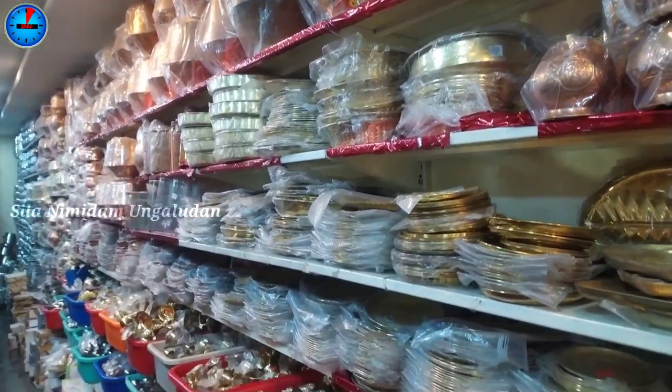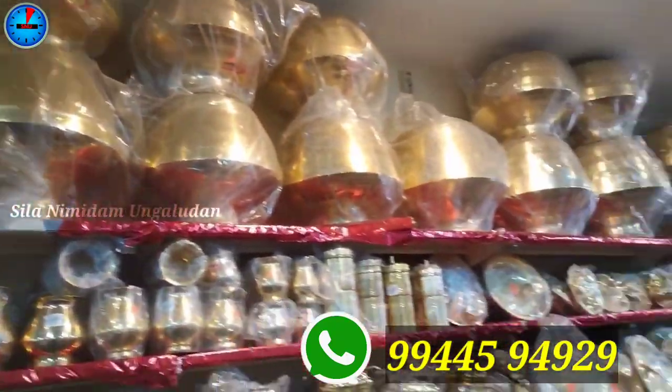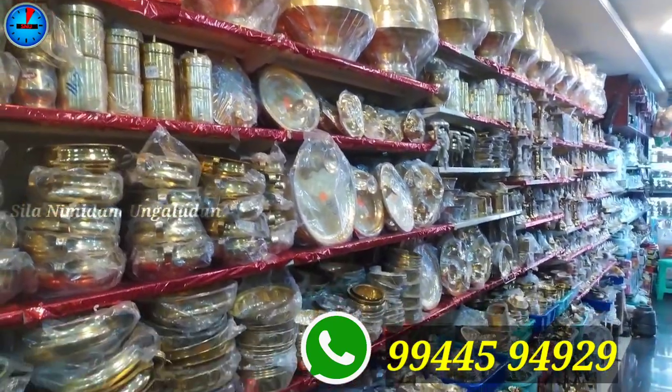Here you can see there is online shopping available. If you are interested in this video, you can order them on WhatsApp. You can find the number displayed in the description below.